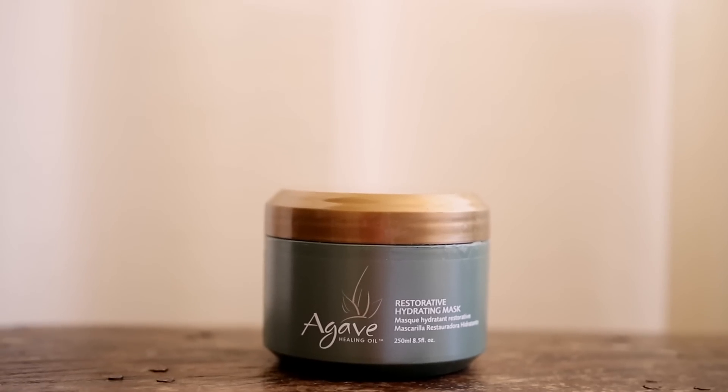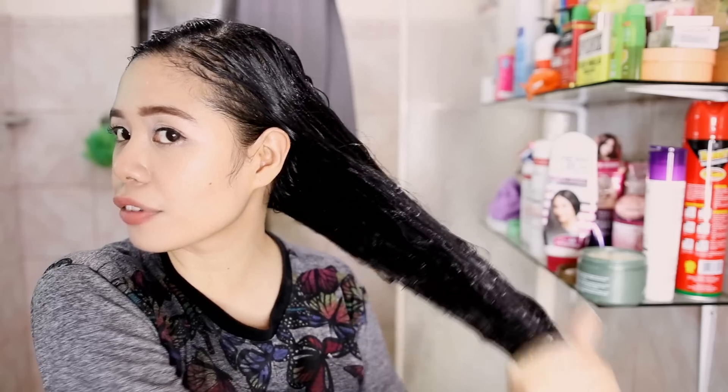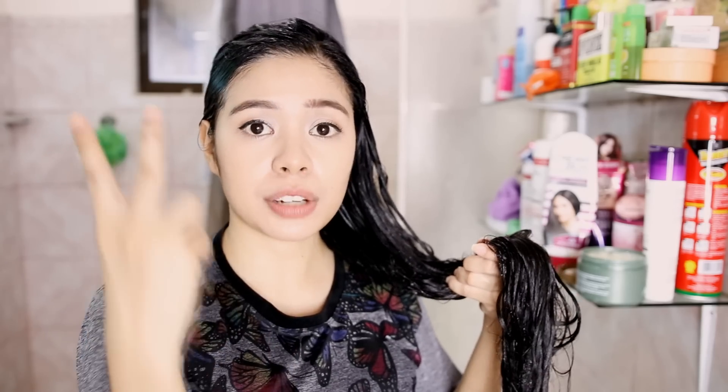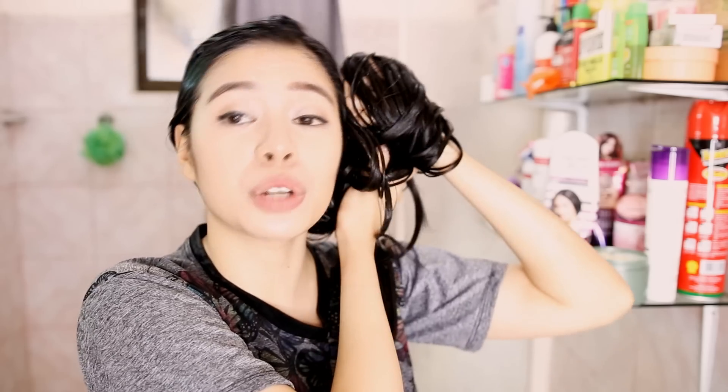For the hair mask, I'm going to be using the Agave Restorative Hydrating Mask. This mask is really great for this time of the year. This mask is so creamy and this is probably one of the most hydrating masks that I've ever used on my hair, so this is definitely going into my favorite hair masks. Since I'm using heat on my bangs, I usually put just a little bit of hair mask on my bangs too. This hair mask is great for dry and frizzy hair. The weather makes your hair dry and can also cause frizz because it's so humid and hot. That's exactly why I like using these hydrating masks during summer. I'm going to leave this on my hair for about 10 minutes and then wash it off.